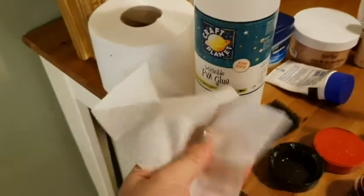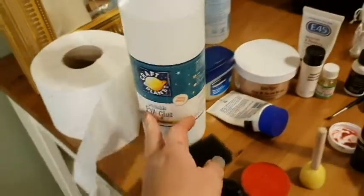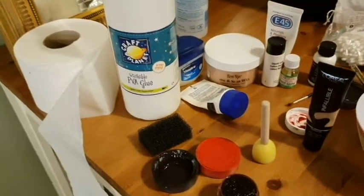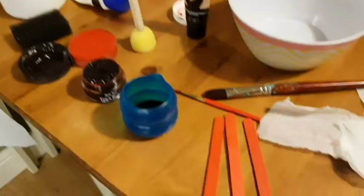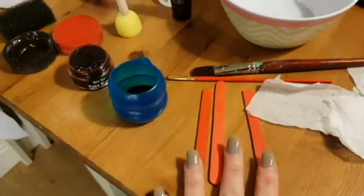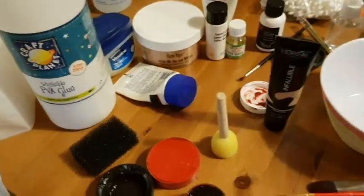You will need toilet roll — the cheapest ones, don't get quilted — PVA glue, school glue. You will need your red and your black, some fake blood if you have it, and any kind of tools: paintbrushes, lollipop sticks, or spatulas — anything you have to make the gore.